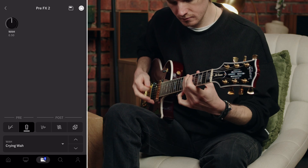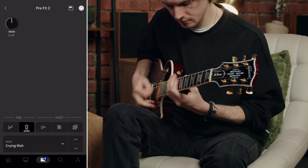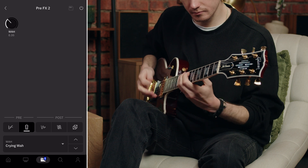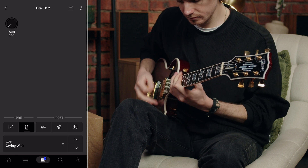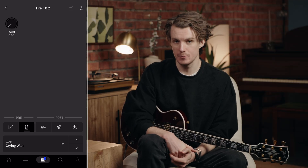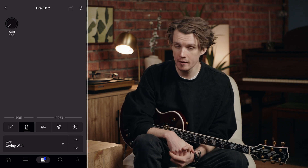Let's start with the Crying Wire, based on the Dunlop Crybaby GCB95 — probably the most famous wah pedal ever made. This wah gives you that classic vocal sweep that's been used on countless records since the late 60s. Here's a blues rock riff without any wah, and with the Crying Wire engaged, that vocal quality really makes your guitar speak.